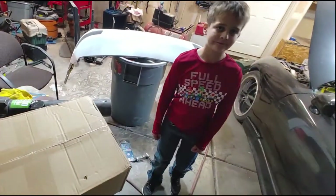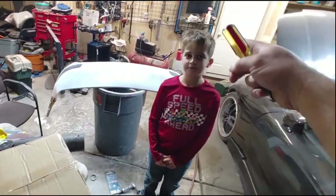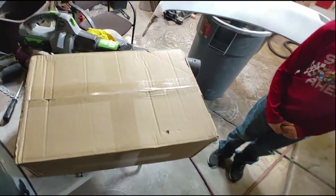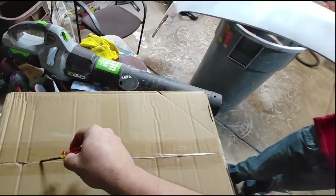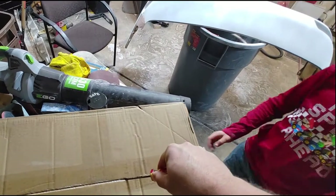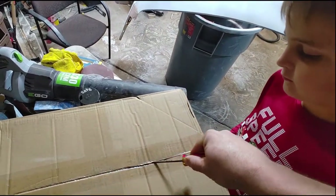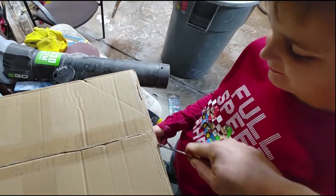All right, have we done any peeksies yet? Have we looked in here? Your hair's a disaster - mom's gonna kill me. Anyways, we've done no peeksies, so this was your basic Amazon goodness. You want to hold the box, brother? It doesn't slide well - that's what you're there for.